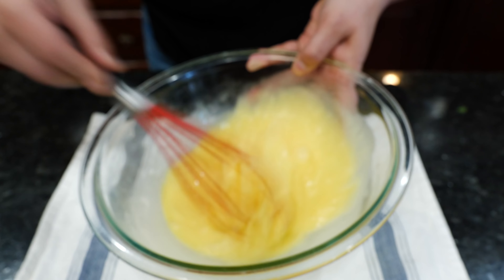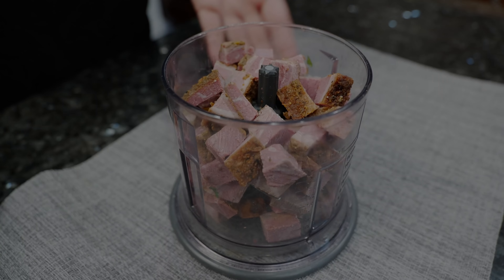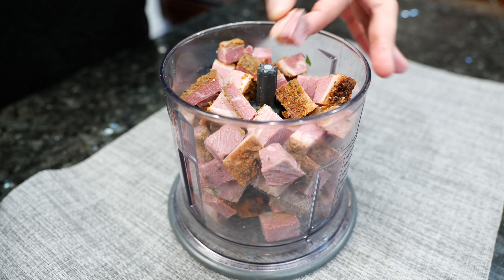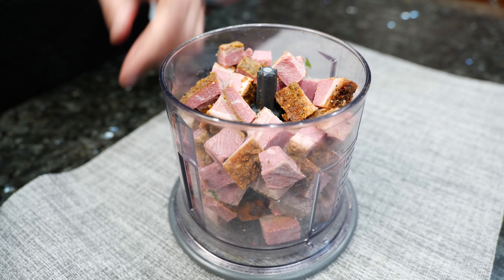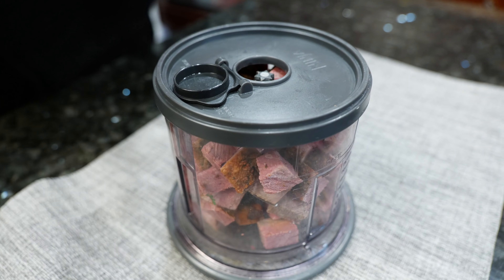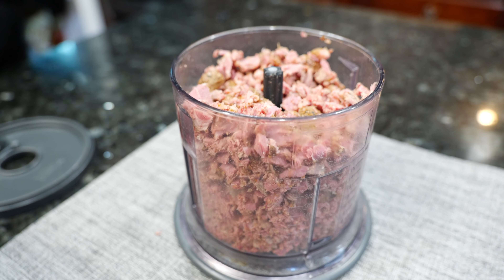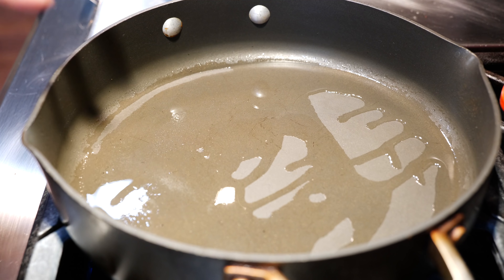All we're going to do is we're just going to beat them. Boom, done — set them to the side. On Thursday I showed you how to make your brisket in the oven and that's what I'm using today, so we're just going to chop it up fine in this ninja chopper. Once you chop it up you have a nice fine chop — just set it to the side.